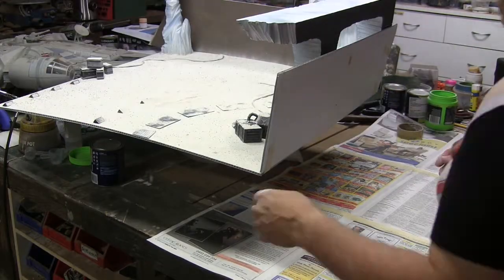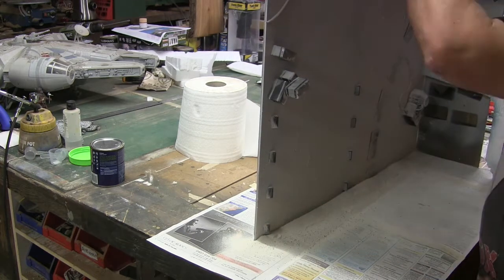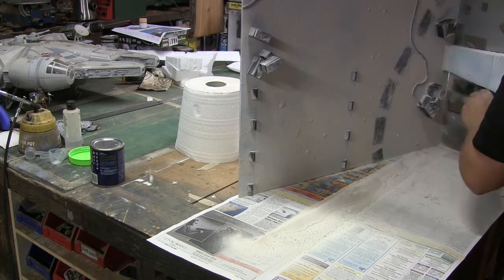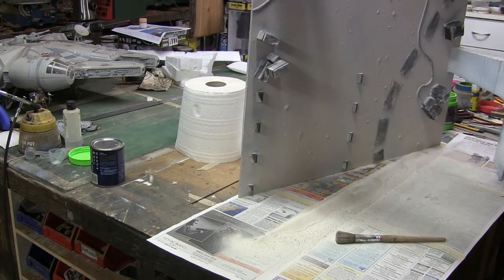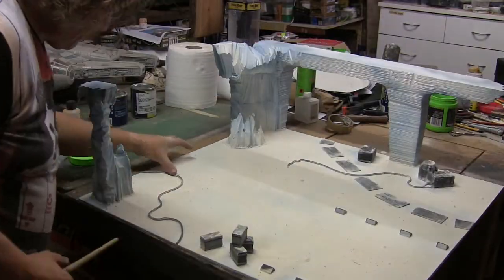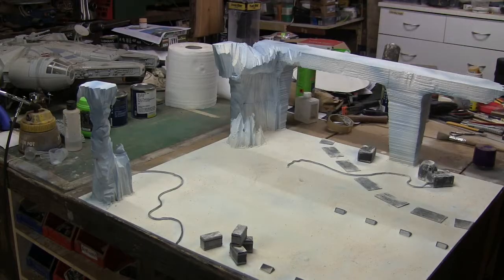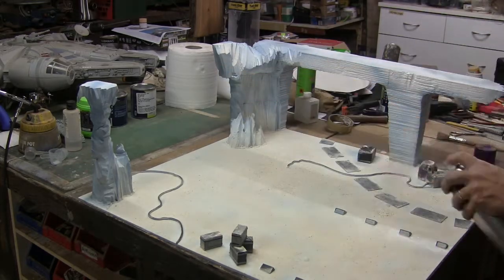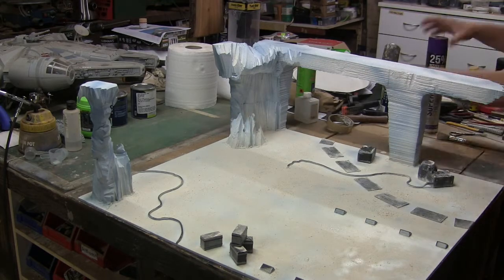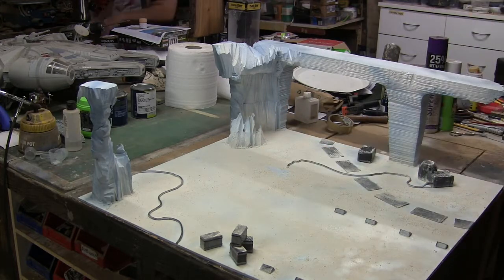I left it overnight to dry, then tipped all of the excess snow off, pulled the cotton wool off, and gave it a light dust to try and get rid of extra loose stuff and expose some of the things underneath. When I'd done it, I realised there was a little bit of dirt in amongst the snow from when I'd swept it up.